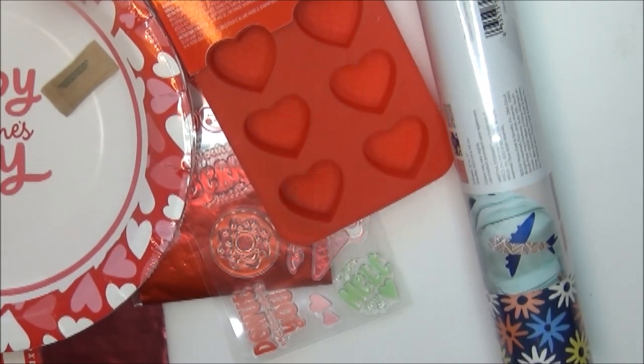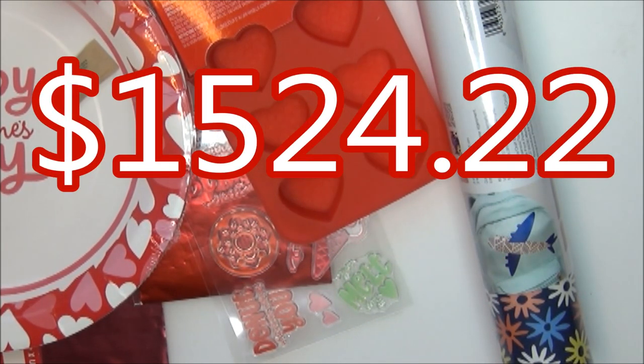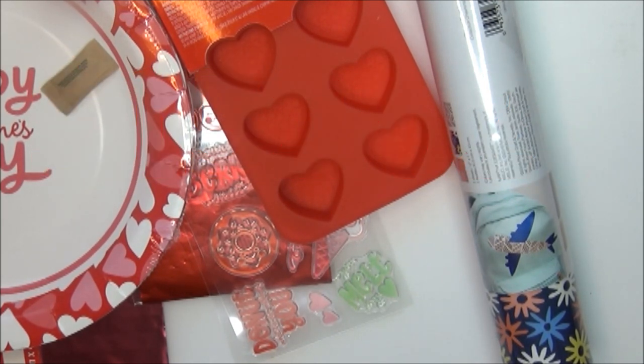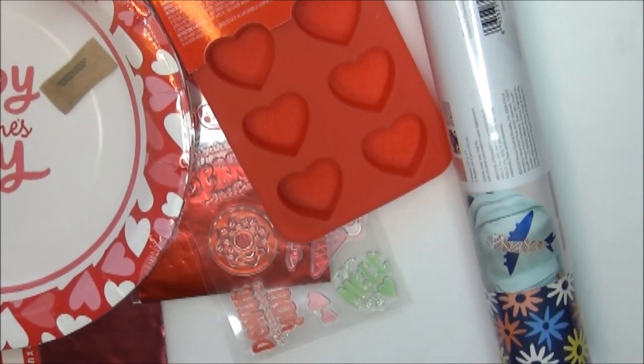So we've reached the end of this Michaels $5 grab box haul — four boxes at one store and two bags at another. I didn't show the items in any particular order but I had so much fun. I hope you enjoyed it. If you did, please hit that like button and subscribe, and click the notification bell to be notified the next time I upload a new video. This is Miss Allie Cat DIY signing off — until next time everybody, bye bye, have a wonderfully perfect day!